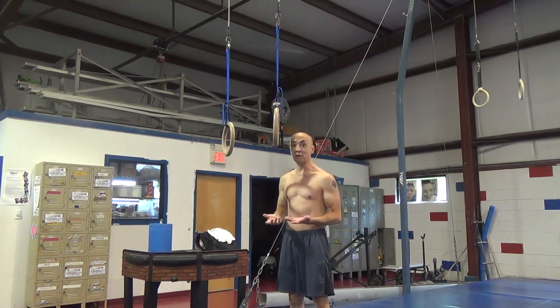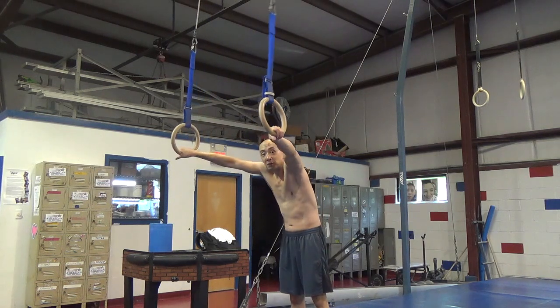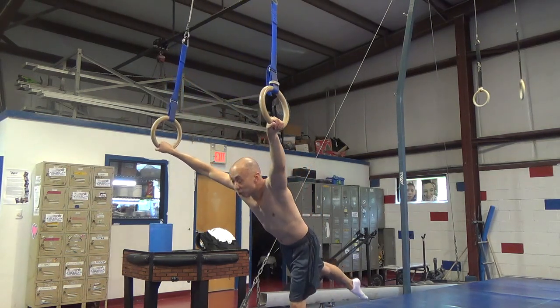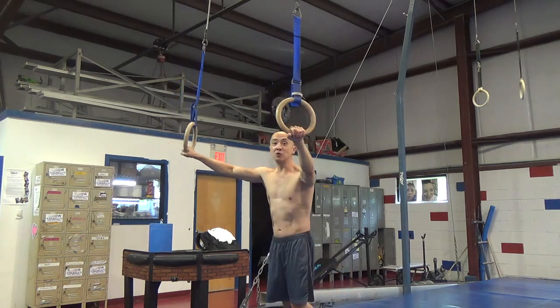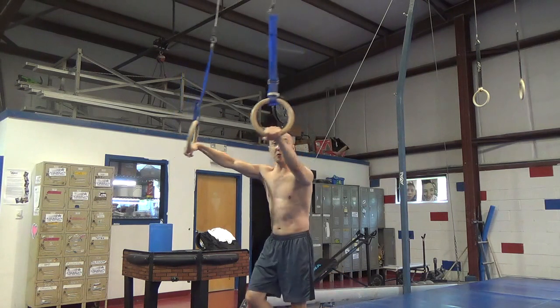When you're swinging on the rings, on your backswing, you want to pull the rings apart and go wide with your thumbs down, and you want to drive your heels. Your head can be straight ahead or your head can be down. If you're having trouble driving your heels and getting your heels up over your head, have your head more down.